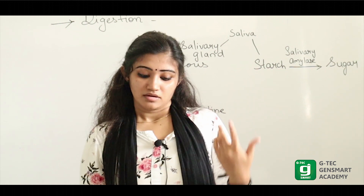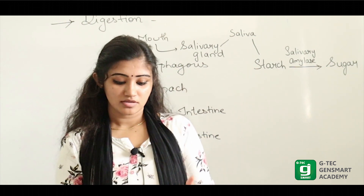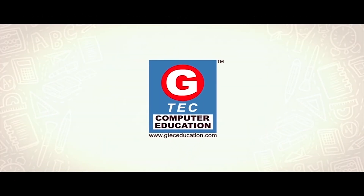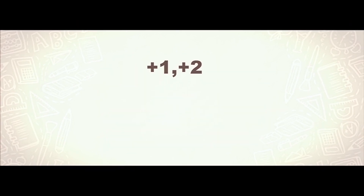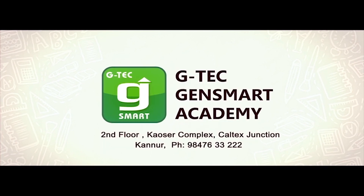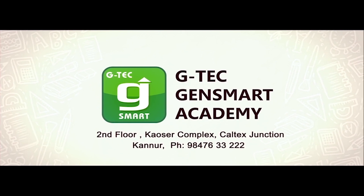With the help of the enzyme salivary amylase, the starch is converted to sugar molecules. This is the reason why we get such results. Life processes — in this chapter, we have done a simple experiment. Please do subscribe to our YouTube channel.